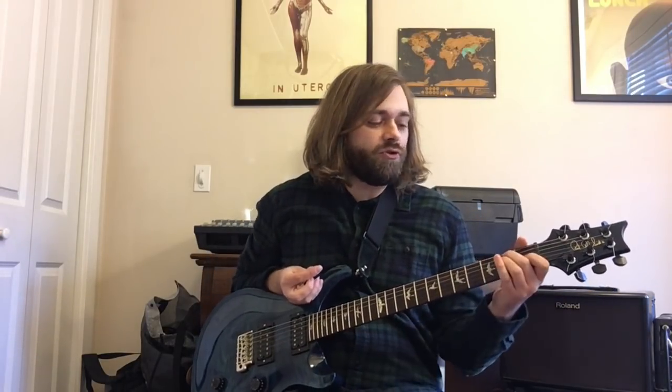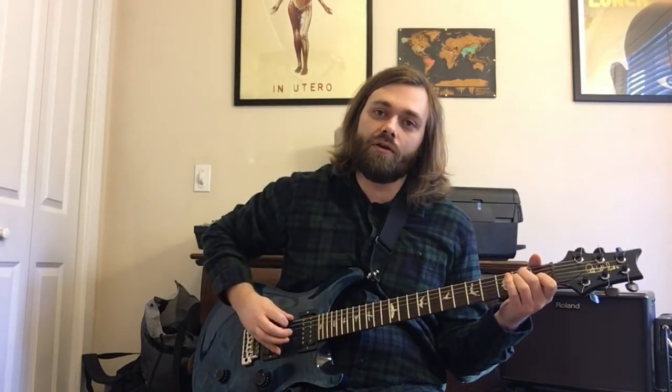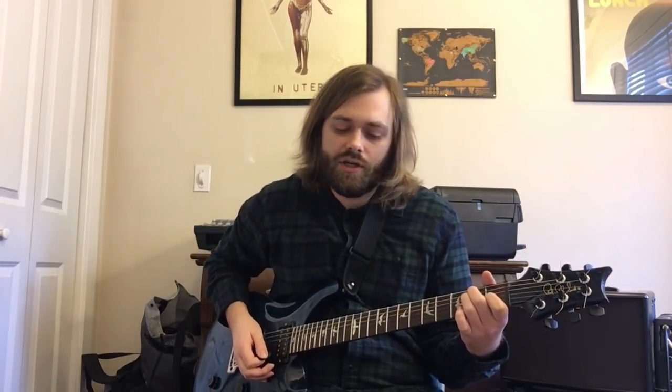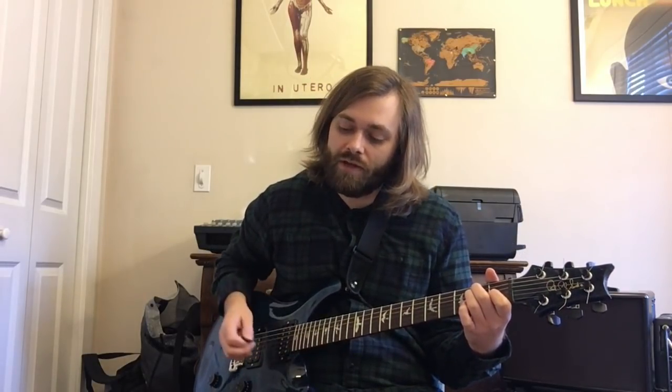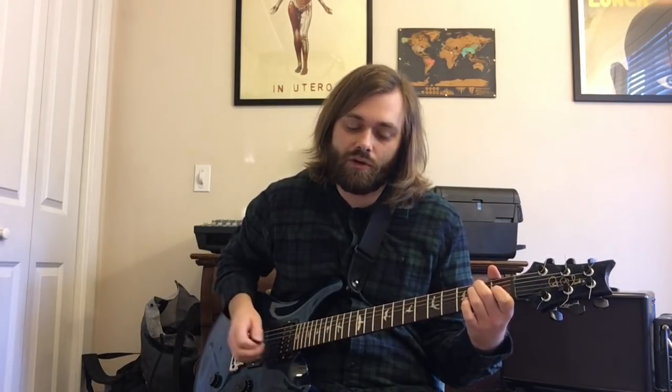The intro is pretty simple. What we're doing is the boom chuck that I talked about in the last lesson — the strumming of the low root and then the chord right afterwards. What we're going to do is on three and four, we're going to do an E to an E minor and then two strums of the E chord again.